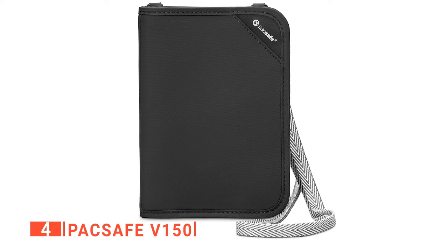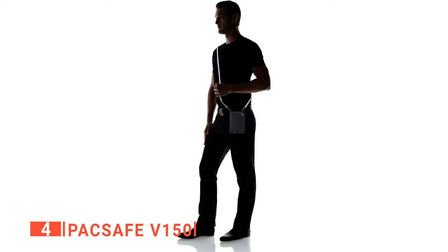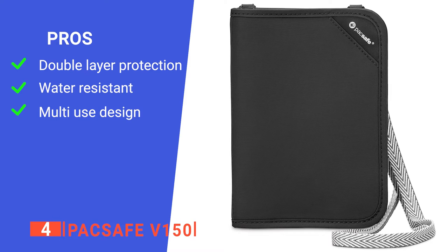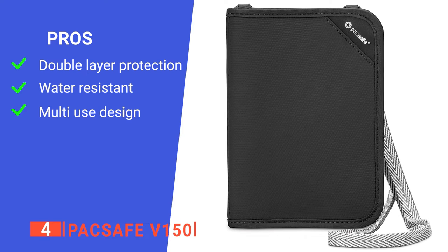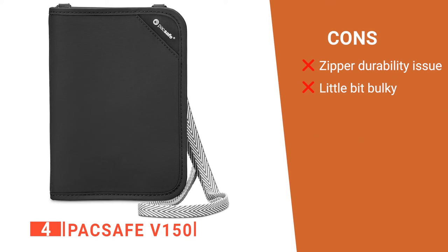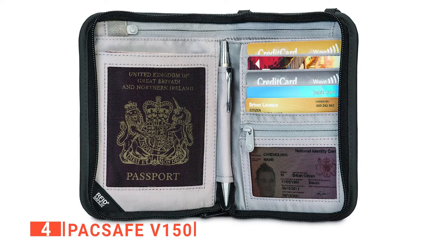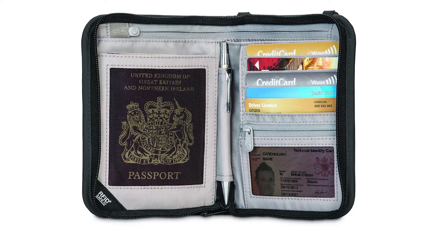In addition, the RFID lock prevents identity theft and unauthorized credit card scanning. When you want convenience and peace of mind, this is the one to go for. Its pros are a double layer of protection being both RFID blocking and wire mesh reinforced, the nylon material is water-resistant and easy to clean, and it has pockets and sleeves for your cards, travel documents, and passport. However, its cons are the zipper could be sturdier and it won't fit into your pants pocket. The Pacsafe V150 is recommended for those looking for a passport holder with more than one layer of security for their documents and cards.